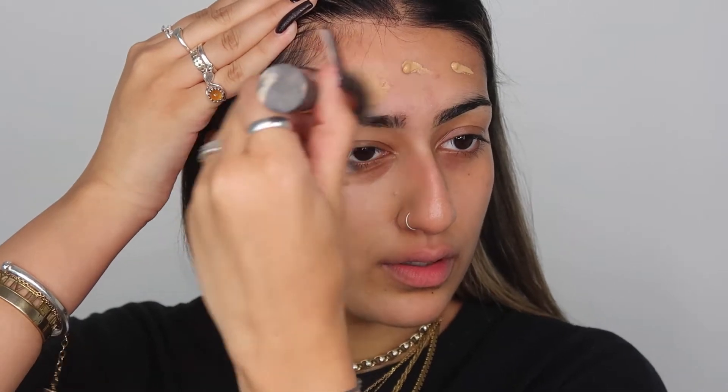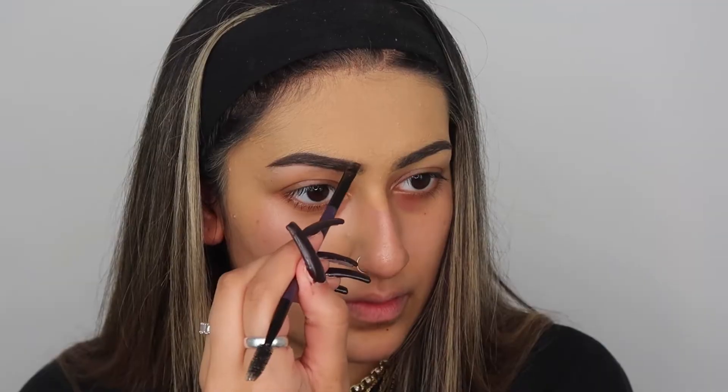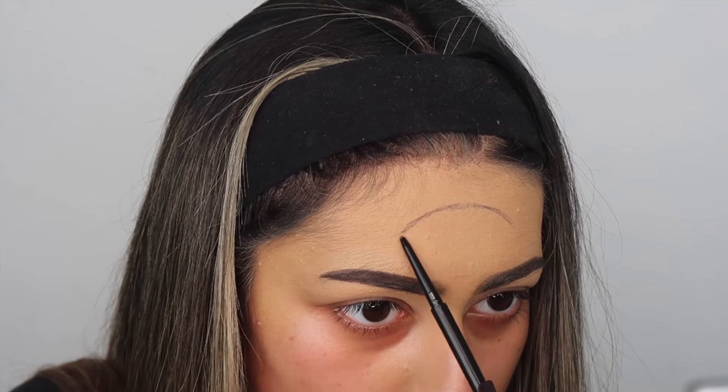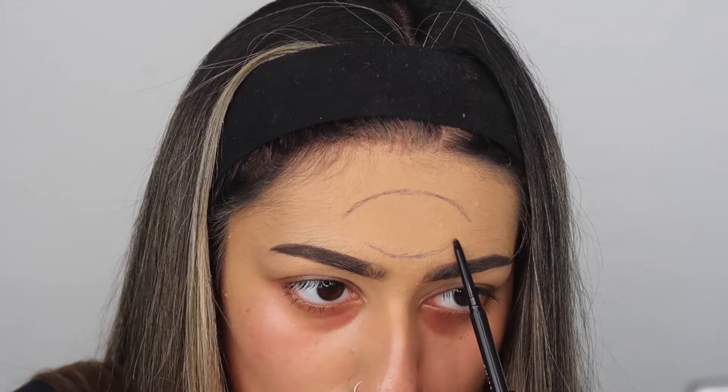Okay, the last look - here we go! So I'm starting with the standard foundation I've used for every single Halloween look, which is the Smashbox full coverage - I don't know the name of it but you know the one - in the shade 3.02. I did it just on my forehead because that's the area we're going to concentrate on. Set it with some translucent powder and then I just did my brows as normal. Now I'm taking this eyebrow pencil in the shade black.